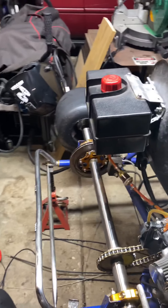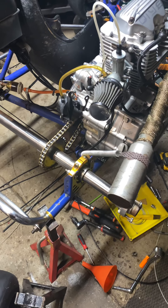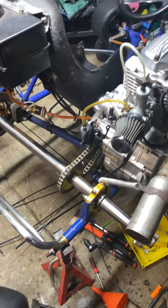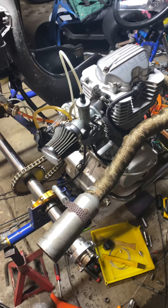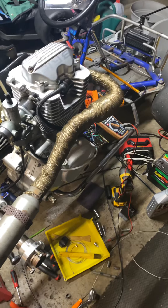I've got disc brakes in the back that have some good life on them. It's a 428 chain. I have 11-inch tires in the back, 5 in the front. I did all the welding myself — I did literally everything myself.